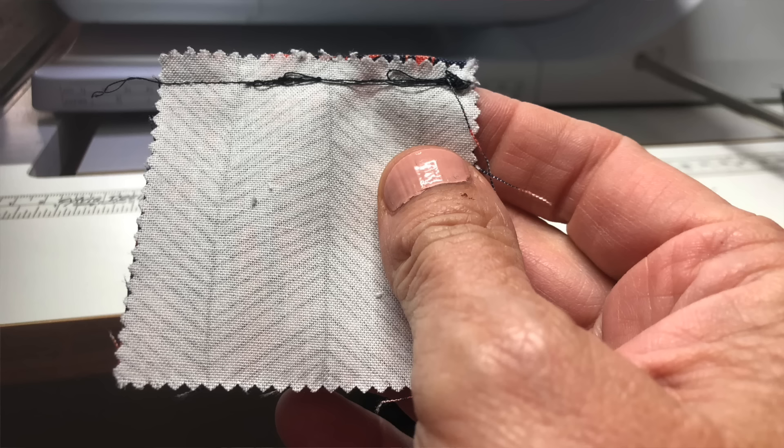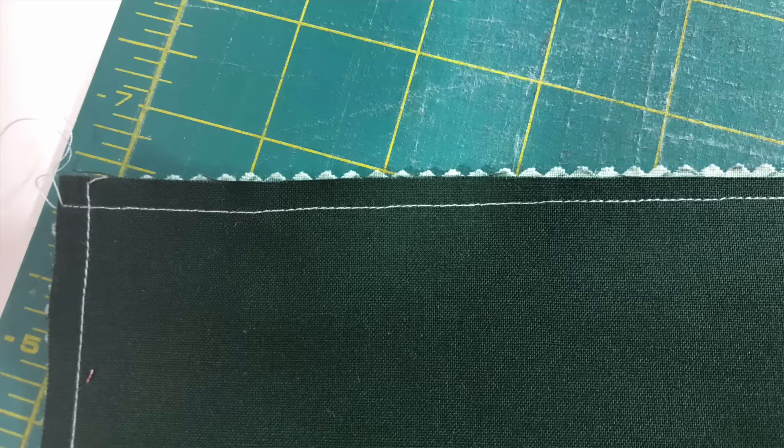I'm sure you're like me. When you started quilting, you thought straight sewing was going to be a no-brainer — I mean, how hard could it be? And then things went wrong. If you know me by now, you know that I would have to find a better way.